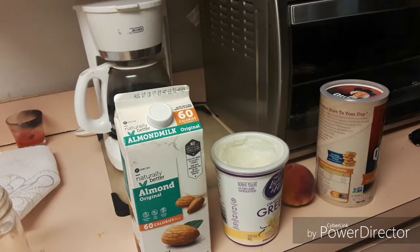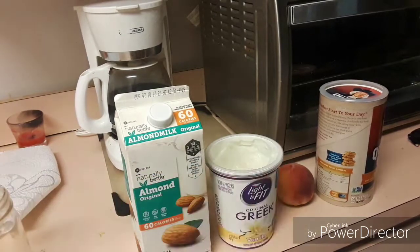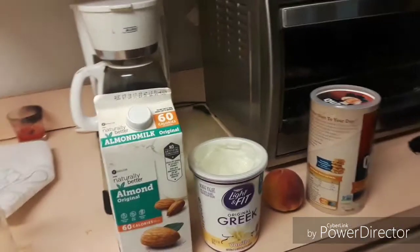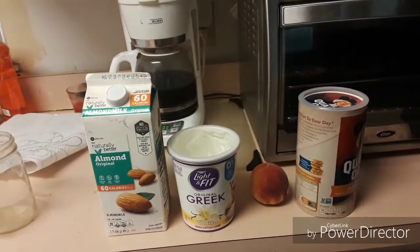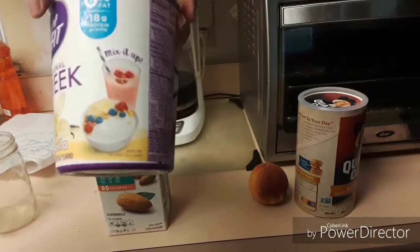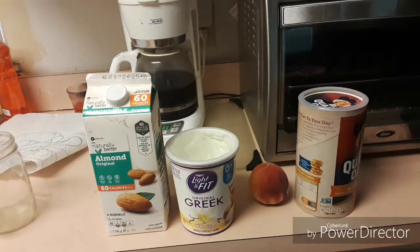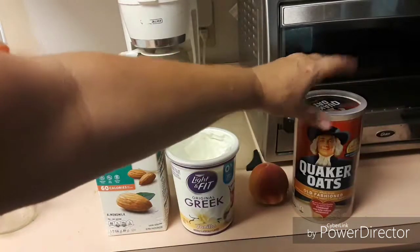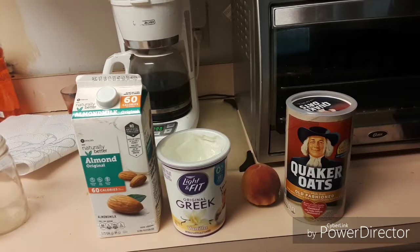I'll turn my air conditioner off, sorry. Let me get a spoon here. I got my Greek yogurt — I don't like plain Greek yogurt so I buy the vanilla. Yes, it has a little sugar in it, I know, but I like a little flavor. I usually eat yogurt every day. I'm trying to get into oats a little bit more — they're really good for you. They help with sugar, they help with heart and everything, so there's a lot of good about oats.